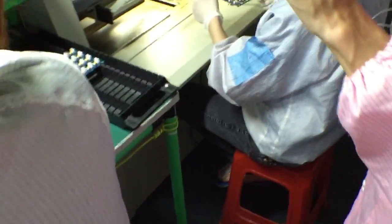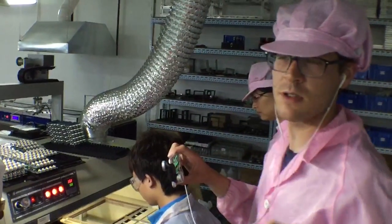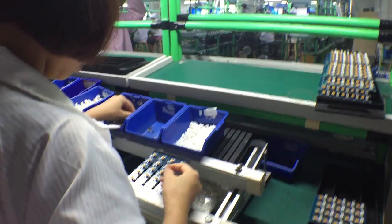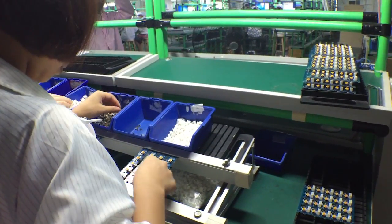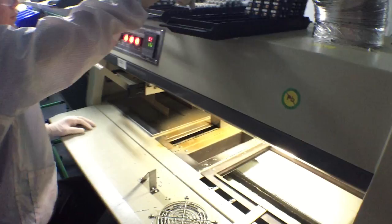These components are different than the ones placed by the pick-and-place machine. The pick-and-place machine only does the surface mount components — the flat surface ones. These are parts that have pins that go all the way through the board. This is through-hole soldering.